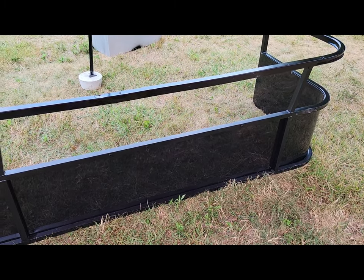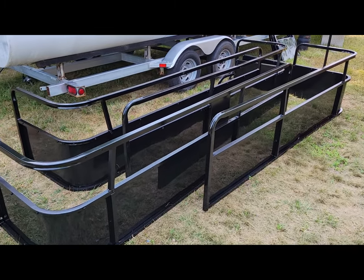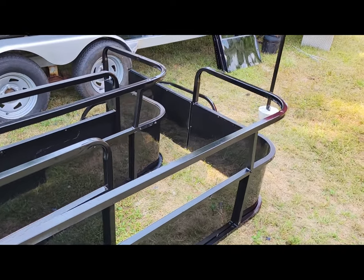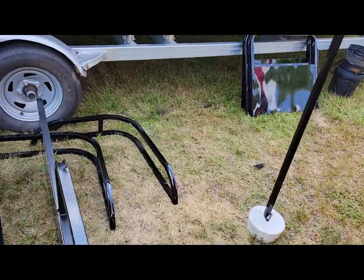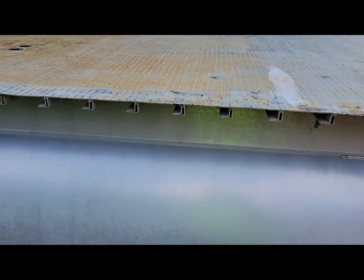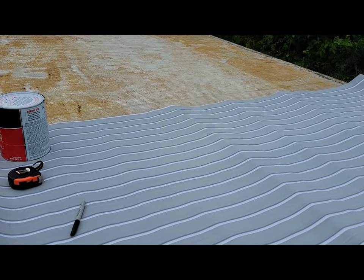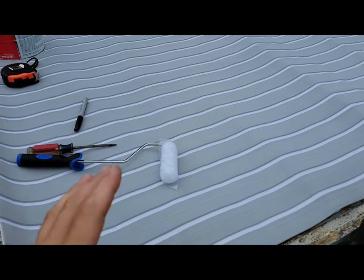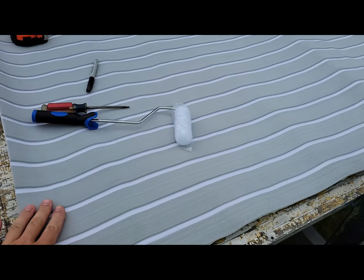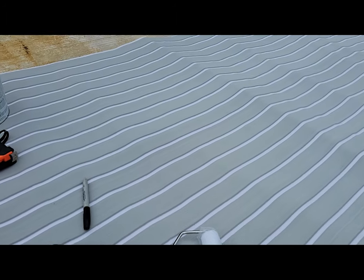The railings are now all done — all I have to do is get them installed. I think the next step is getting the floor down, so let's start looking at this floor and see what we can do to get this thing finished up. It's time to start the flooring. As you can see, this is the flooring we chose — it's a foam type flooring, much like hydroturf.